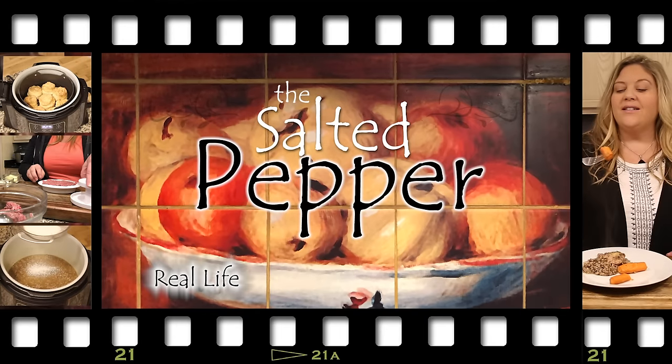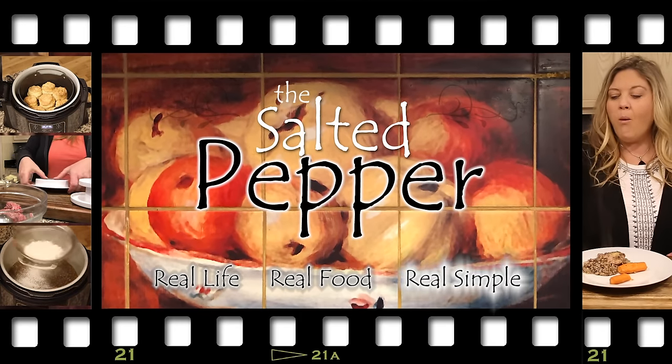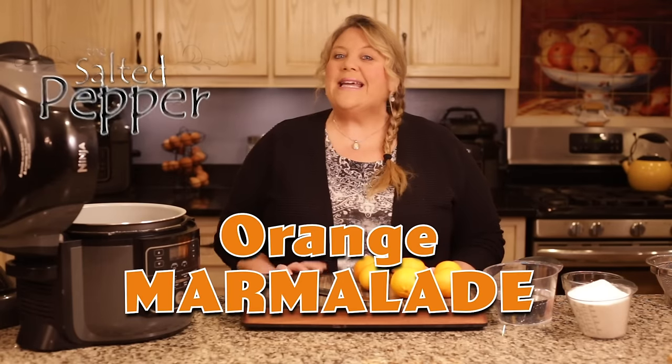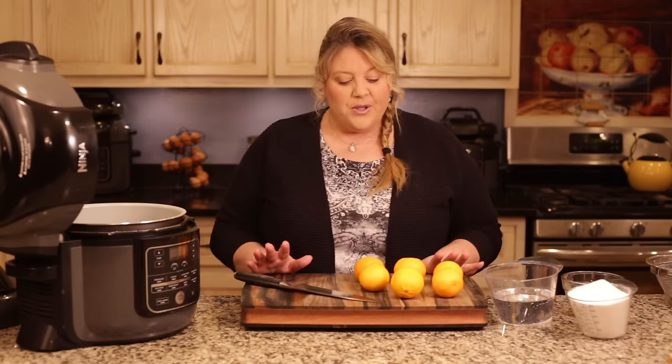Hi there and welcome to the Salted Pepper, where we cook for real life using real food and keep it real simple. Today I'm going to show you how to make an orange marmalade in the Ninja Foodi using the pressure cook function. This is so super easy, I could not even believe it myself.